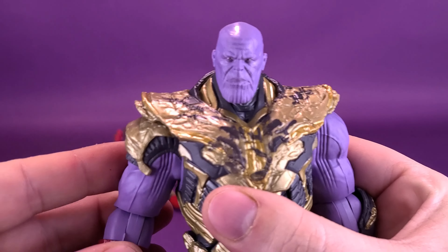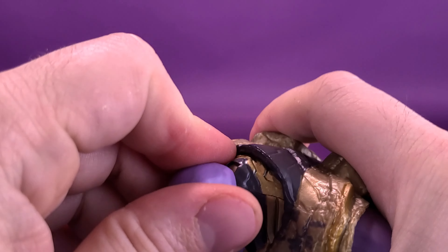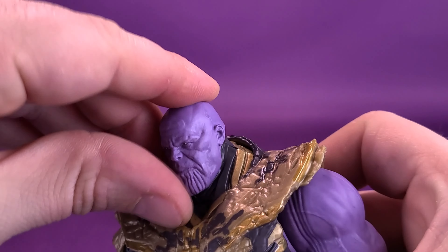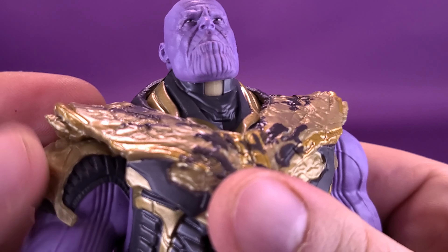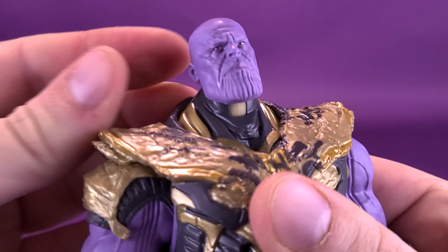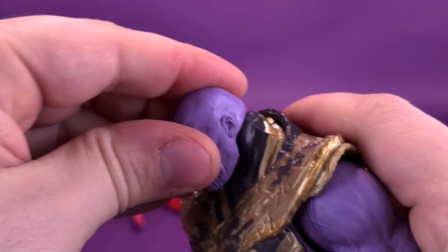"I am inevitable." Here's your look at the Hasbro Marvel Legends Avengers Endgame Iron Man Mark 85 and Thanos. Iron Man steps onto the battlefield against Thanos in the ultimate fight for the fate of the universe. Thanos grew into a destructive force that will stop at nothing to achieve his goals.